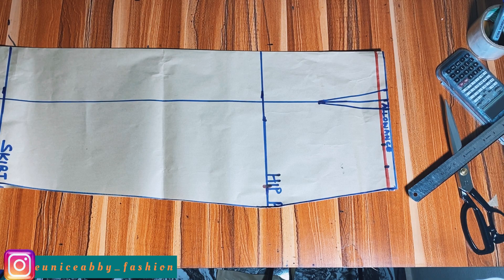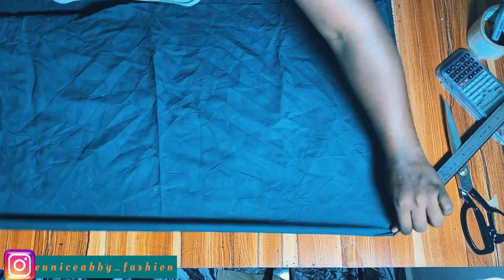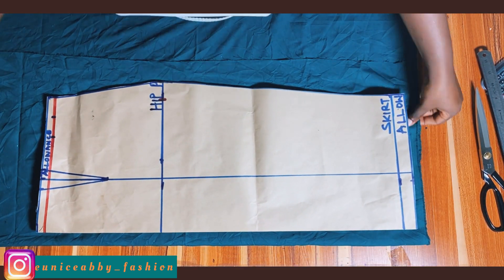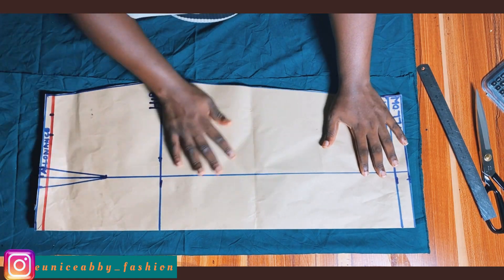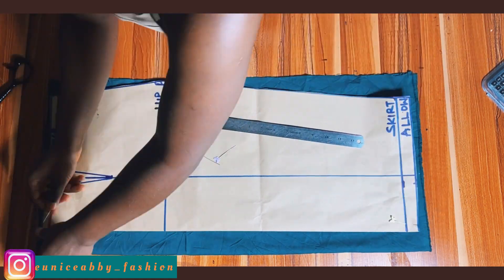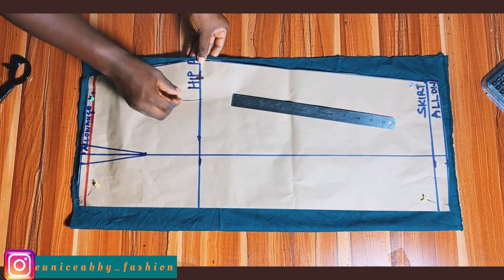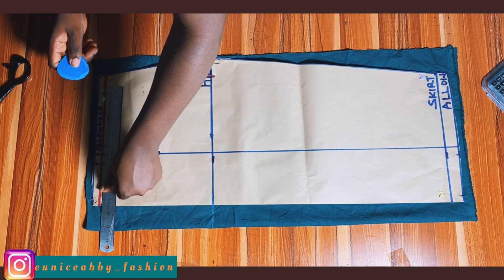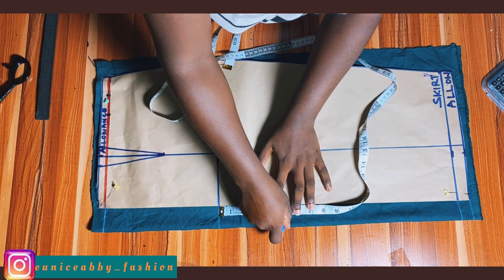Now let's go ahead to cut our back part before we alter the front. I'll bring in the fabric I'll be working with — it's a bit rumpled but I'll iron it later. First I tried to minimize wastage and get the exact fabric needed for the back pattern. I needed the back to have a zip allowance of about 1.5 inches, so I ensured I had 1.5 inches of fabric before the paper pattern to use for the zip allowance.